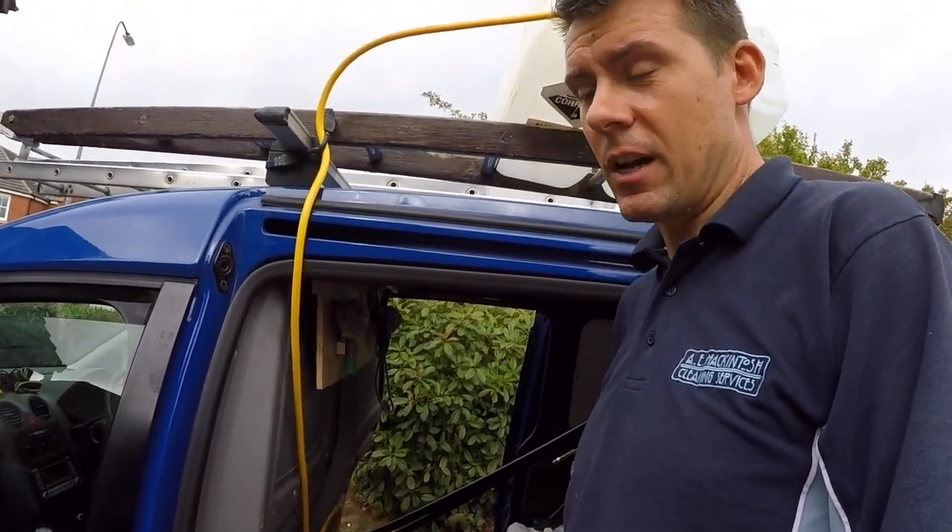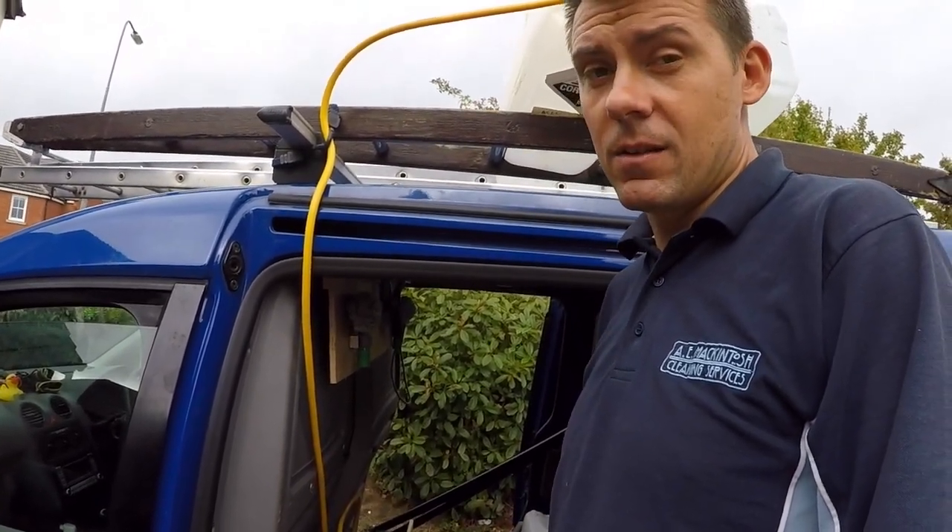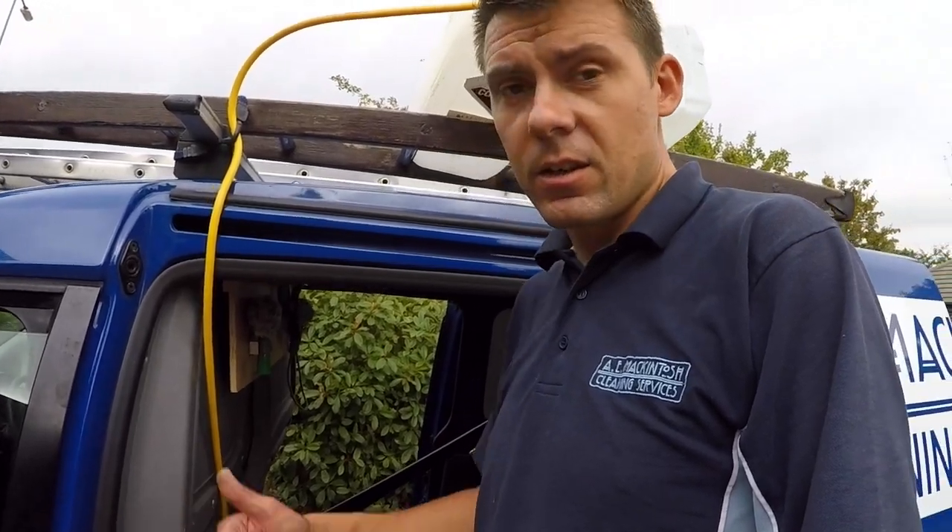Check out my channel where you can see loads more on different aspects of window cleaning and the other cleaning services we provide. I hope to see you again soon, thanks for watching.